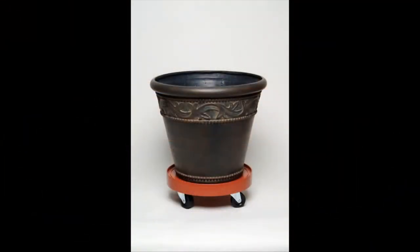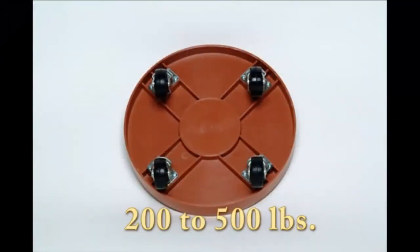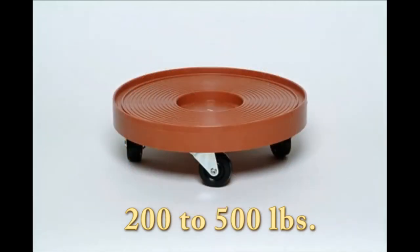These beautiful dollies come in an assortment of colors and sizes. You can choose from a 12-inch, a 16-inch, or a large 24-inch diameter dolly, depending on the job. Each dolly can hold from 200 pounds up to 500 pounds of weight, depending on the size.